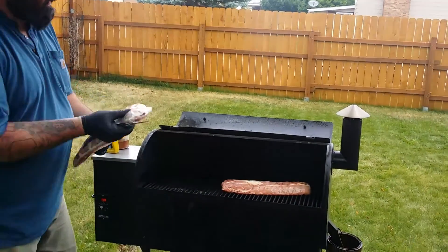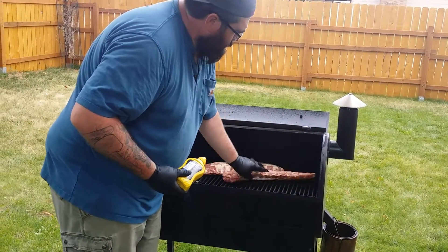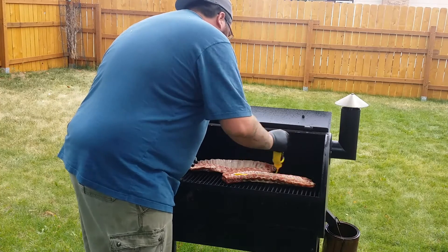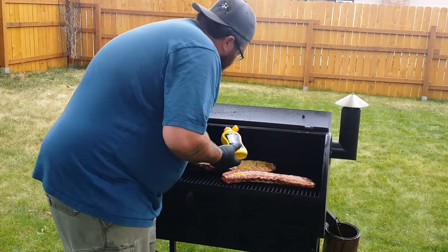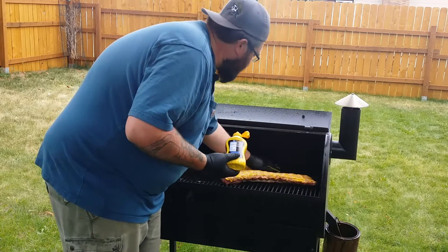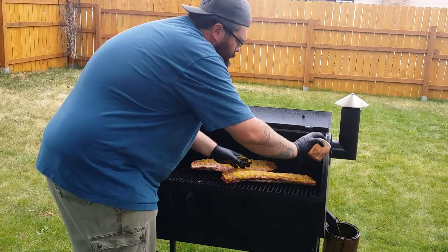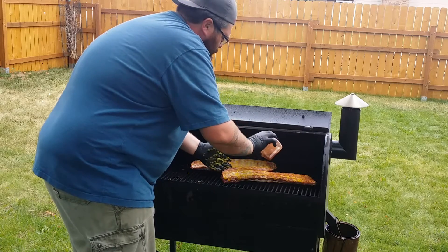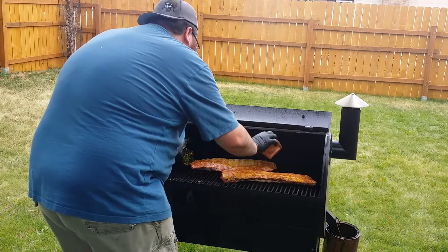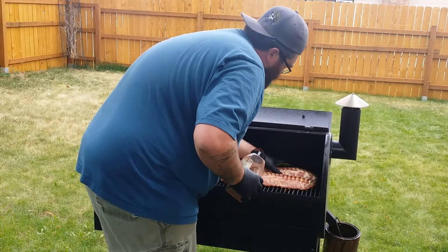Put some seasoning on them real quick. I've got my gloves — I don't even have to go back to the house to get cleaned up and throw this in the trash. I've got just a little bit of mustard, just to help it stick. Got some of my Davies Fat Boy Rub. Nice, light, even coat. Just like that.